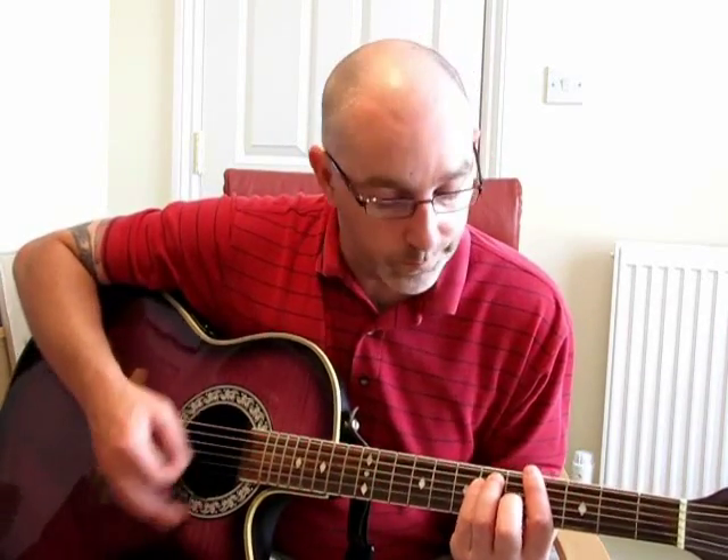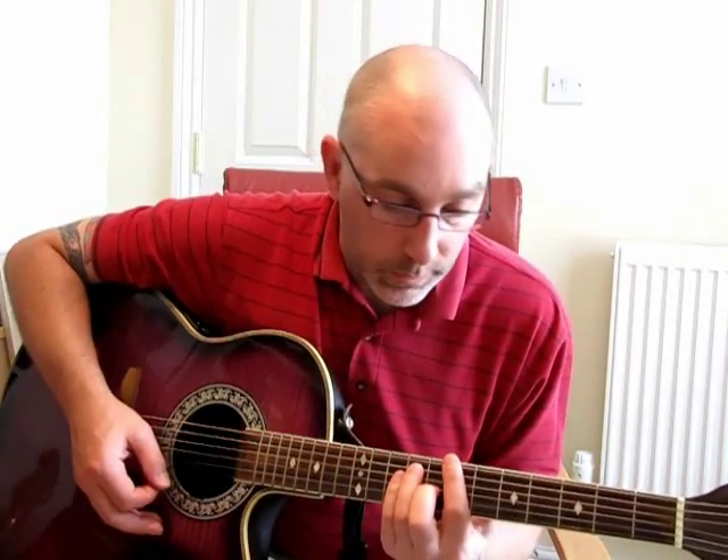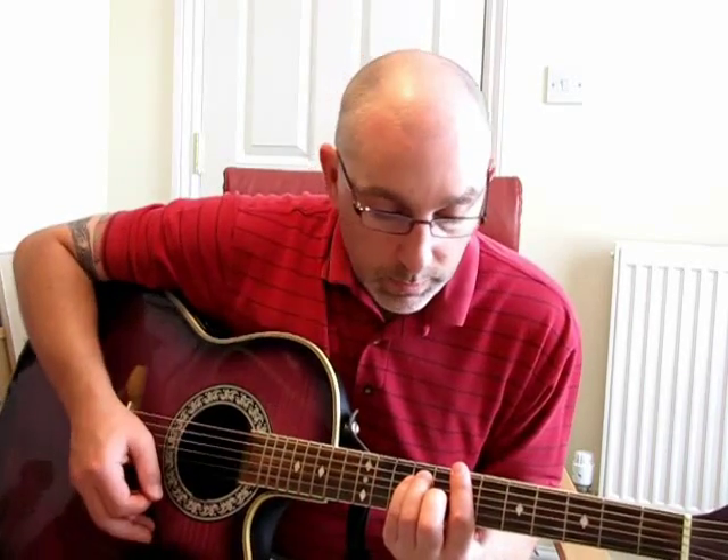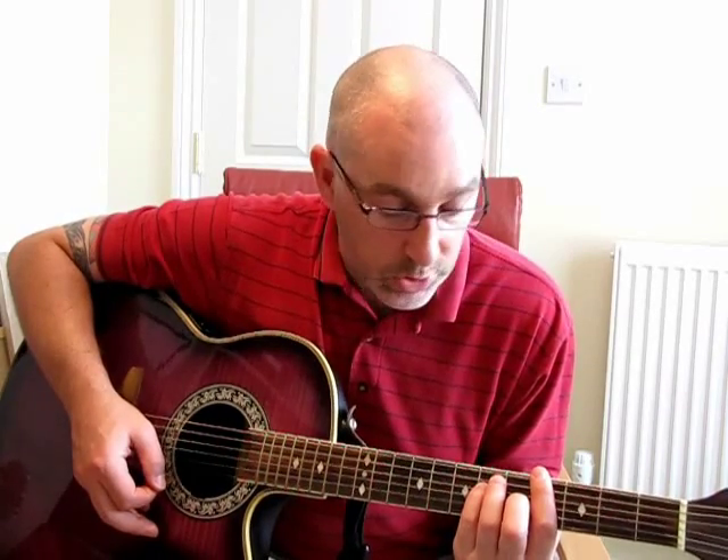And again: C-sharp minor, G-sharp. And then you go to — you know where it goes — 'With you, with you, with you.' And it goes B, A, C-sharp, G-sharp, F-sharp.